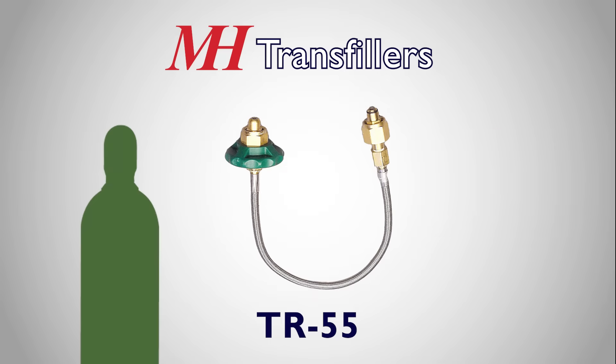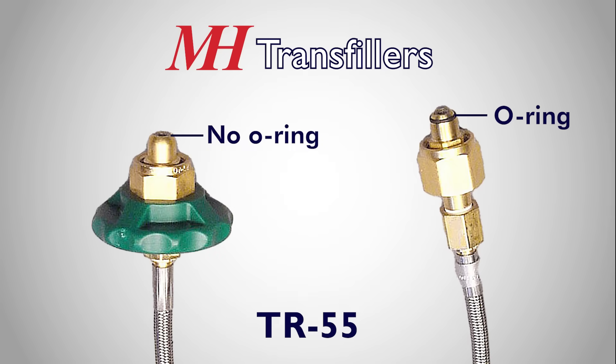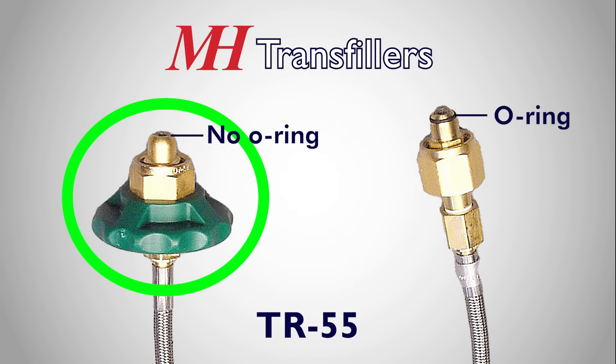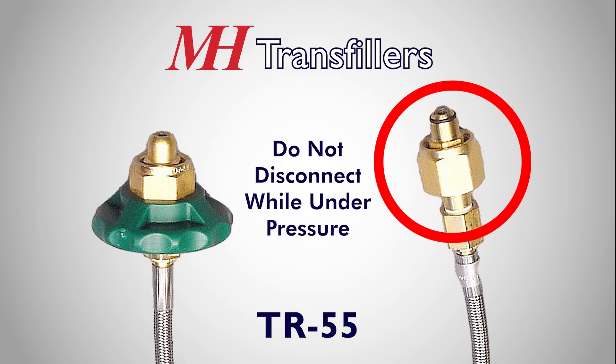With the TR55, the user must disconnect from the supply side while under pressure, requiring some strength and care. To allow the TR55 to disconnect under pressure, the typical O-ring is omitted on the supply side, so you should only disconnect from this side. Disconnecting the brass side while under pressure will damage the O-ring, and the TR55 will no longer be able to create a seal.